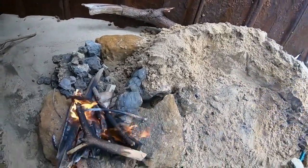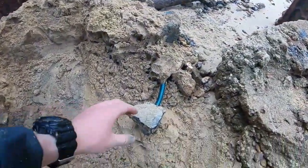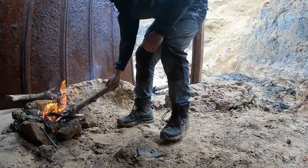An important thing to mention is that bacterial growth can often occur in old hose pipes like this, so if you are using this method with an old pipe of some sort, you should really only drink the water if it's a genuine emergency situation.